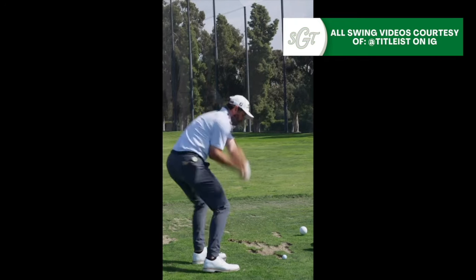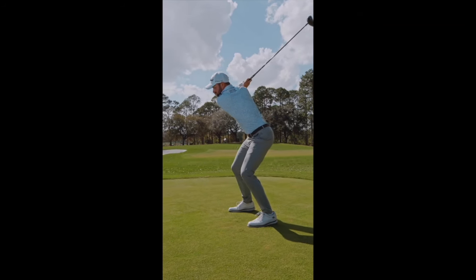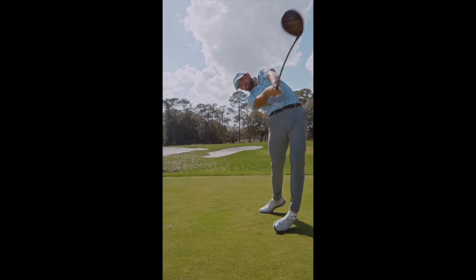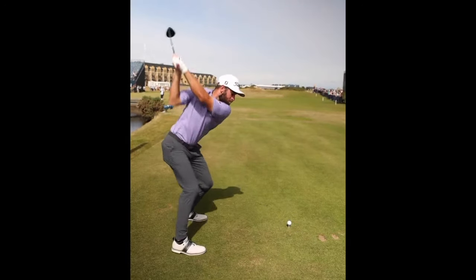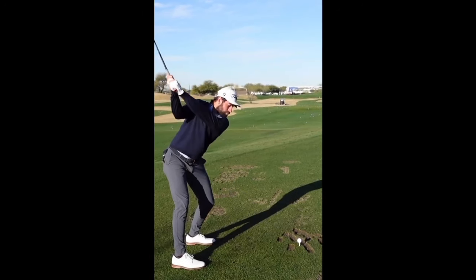Hey everybody, I'm George Connolly with Scratch Golf Tips. Today we're going to be looking at the golf swing of Cameron Young, talk about the fundamentals, and most importantly, address the backswing pause that he uses in his golf swing, which is a super interesting move, and I think a lot of people can learn from what Cameron has implemented into his golf swing.